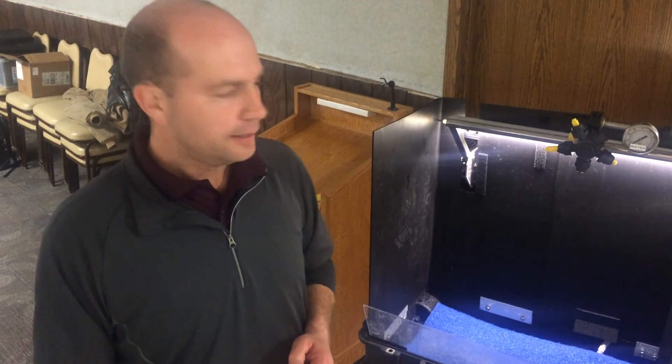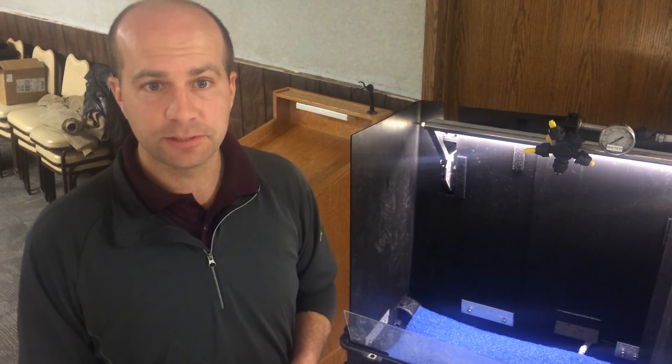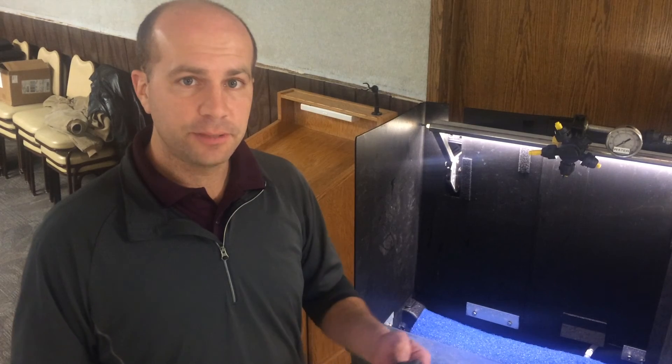My name is Mark Glady. I'm an agronomist with Windfield based in Western Minnesota. Today we're going to go through a brief demonstration of our spray table, where we're going to look at three different nozzles and display what type of droplet sizes are produced from different types of nozzles, and the impact that has on whatever crop protection product we're spraying. We want to make sure we always match up the right droplet size with the crop protection product for the droplet size that it calls for.